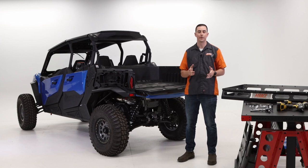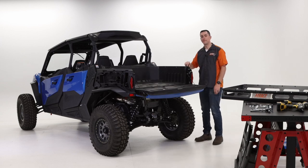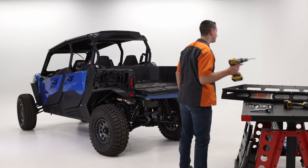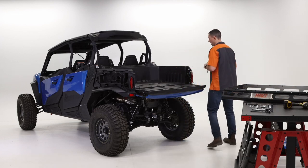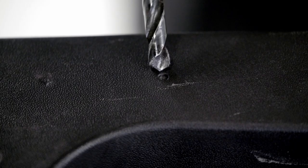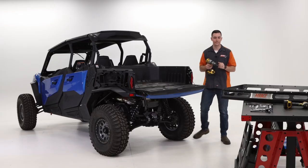Now that we have those panels removed, the next thing we're going to do is pre-drill the holes for the mounting hardware. We're going to be drilling two spots. There are pre-made dimples from the manufacturer that we're going to follow with our first drill bit, which is a quarter inch. After that we're going to step it up to one size larger than the 5/16ths. Just be careful — there's some wiring down here, but you should be clear of it. There's a metal plate in here for extra strength when you're putting the hardware on, so just be mindful of that.